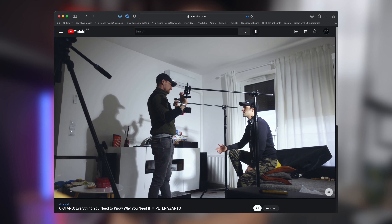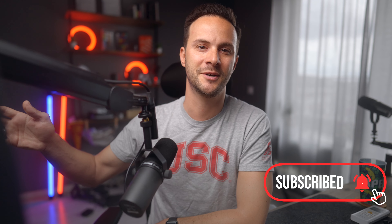I saved a central part — the C-Stand — for last, since I have a dedicated review about it. So if you want to learn more about why C-Stands are awesome and so versatile, and about the limitless scenarios you can leverage them in, make sure to check that video out.